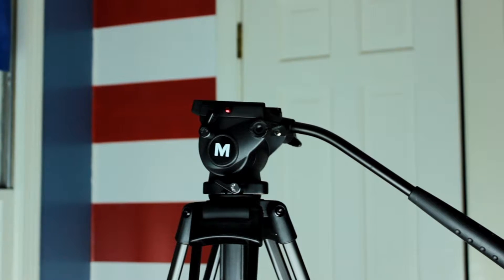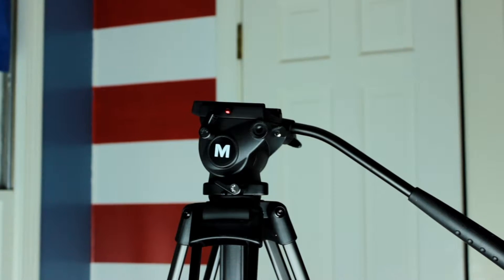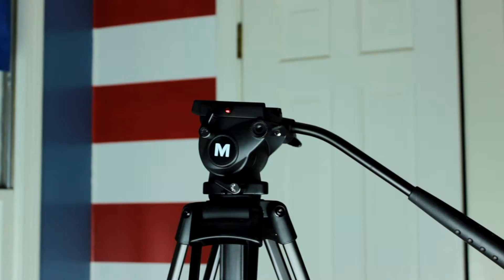So, how well does it work? One of the first things I noticed was the tilt. There's a fixed counterbalance spring, so that could be why the tilt is so good. It's very easy to get great tilts with this head — very smooth and fluid-like.